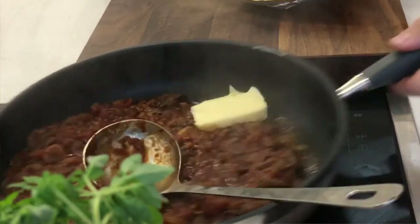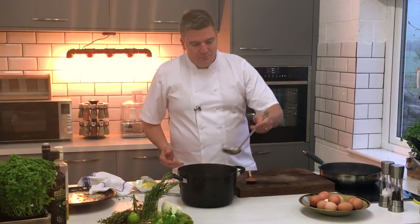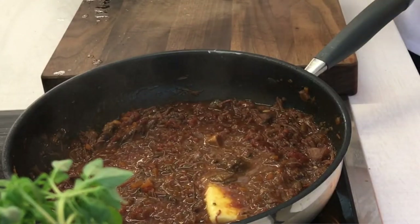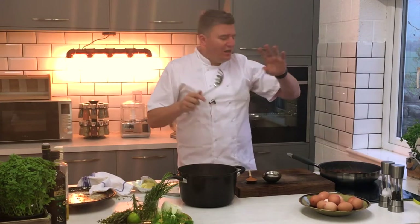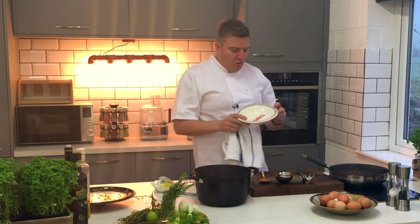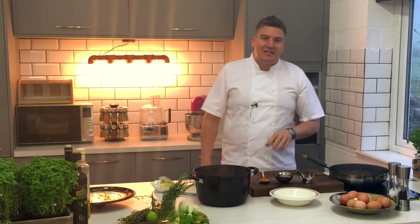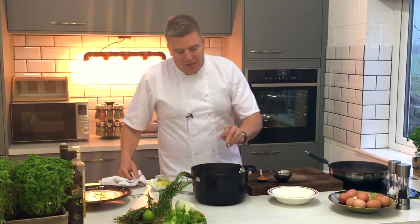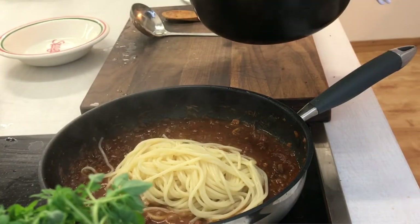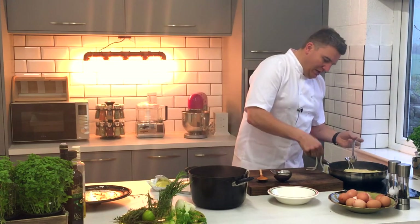Let that butter just melt in — it kind of lightens the sauce a little bit. It looks incredible. I don't know what the technical term is but it just makes it yummy. Always put spaghetti into the sauce, not the other way around. Let all those little bits of starchy water in there — let all the pasta soak up the sauce. Let's give this a little stir around. This is serious pasta.